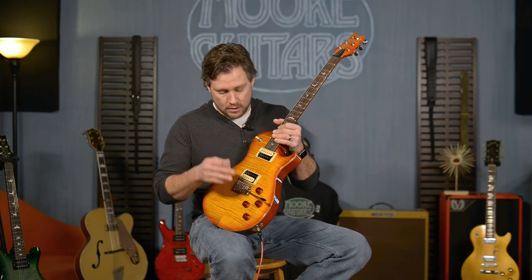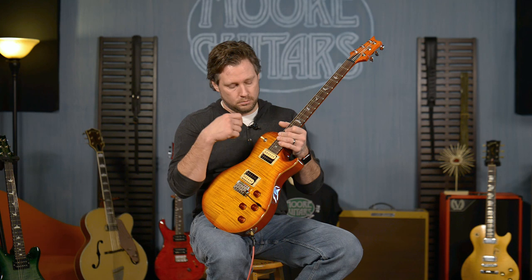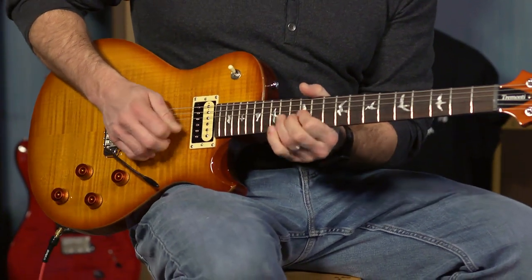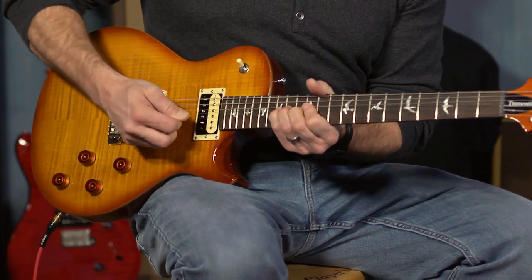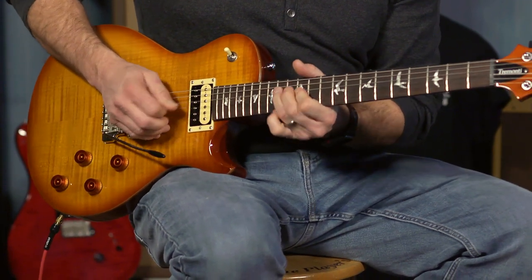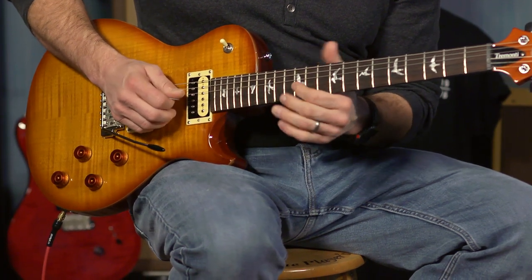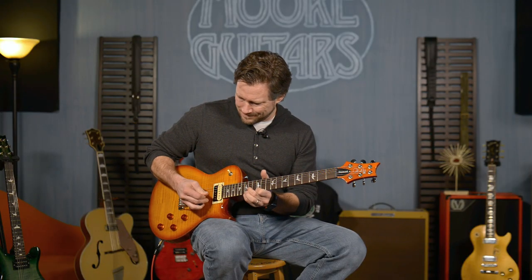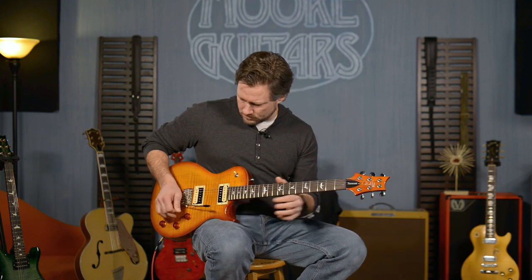PRS patented tremolo — cool thing about this, for any of you that want to pull up on your whammy bar instead of just pushing down, you can do that. So that's what you can do with that.